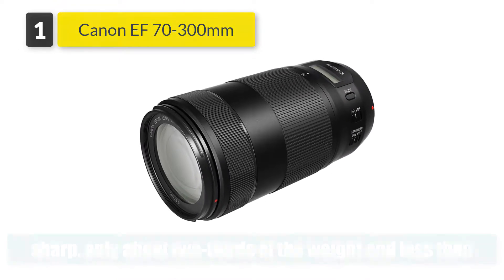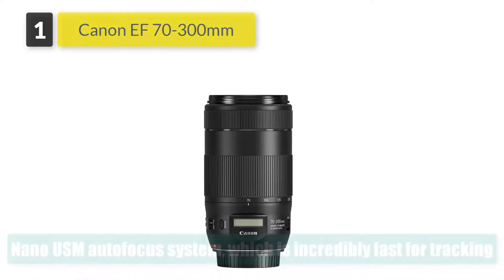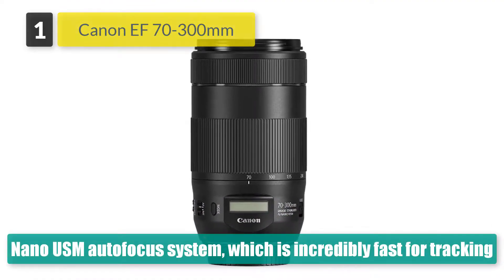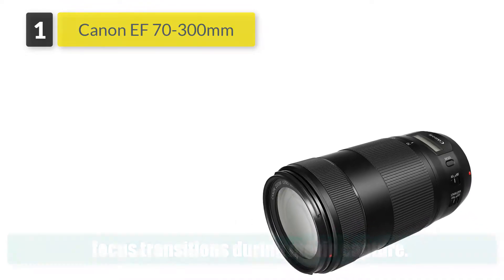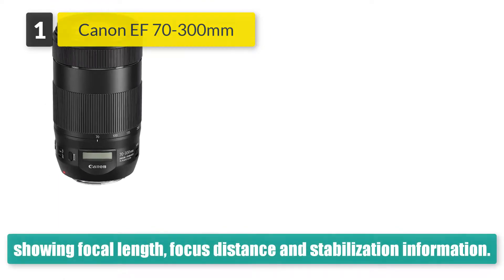Trick features include a revolutionary nano-USM autofocus system, which is incredibly fast for tracking moving objects when shooting stills, yet gives smooth focus transitions during movie capture. The lens also features a neat LCD display, with options for showing focal length.